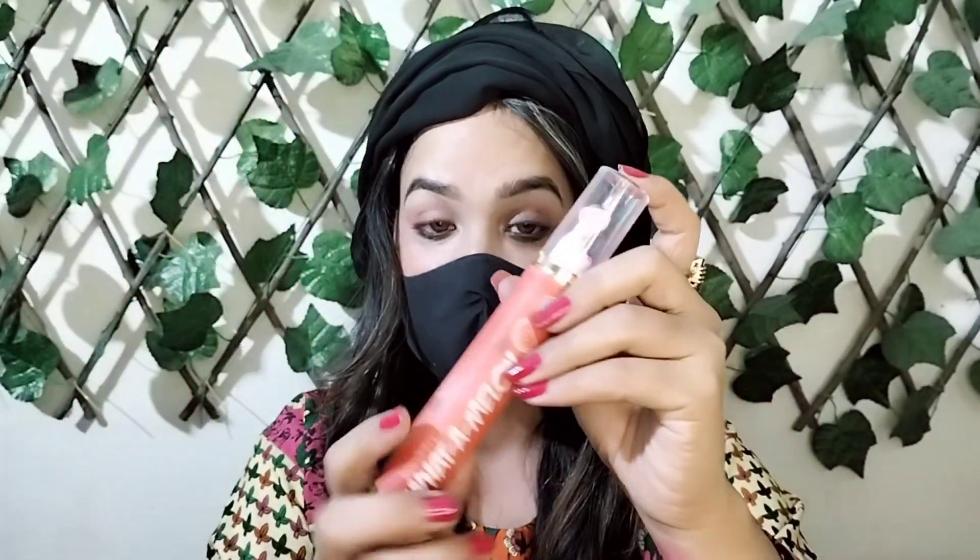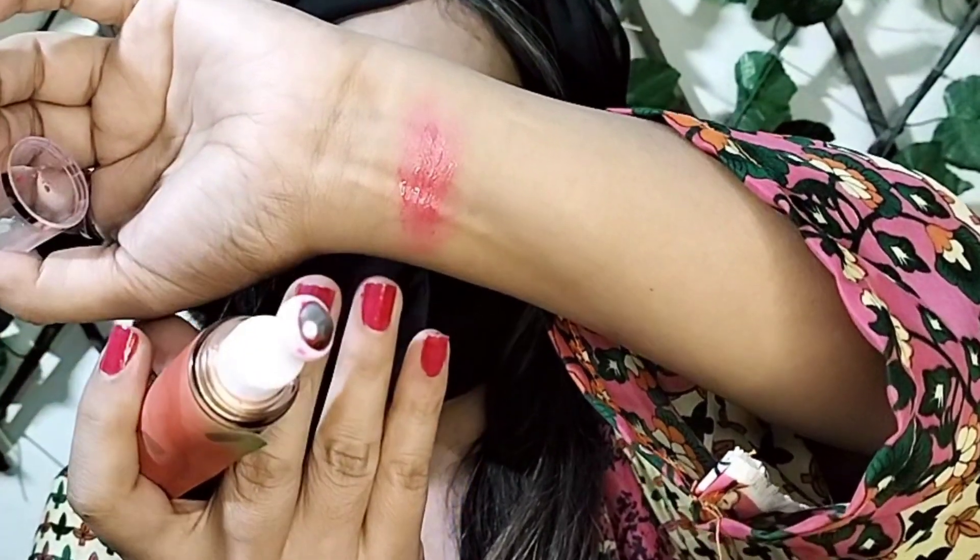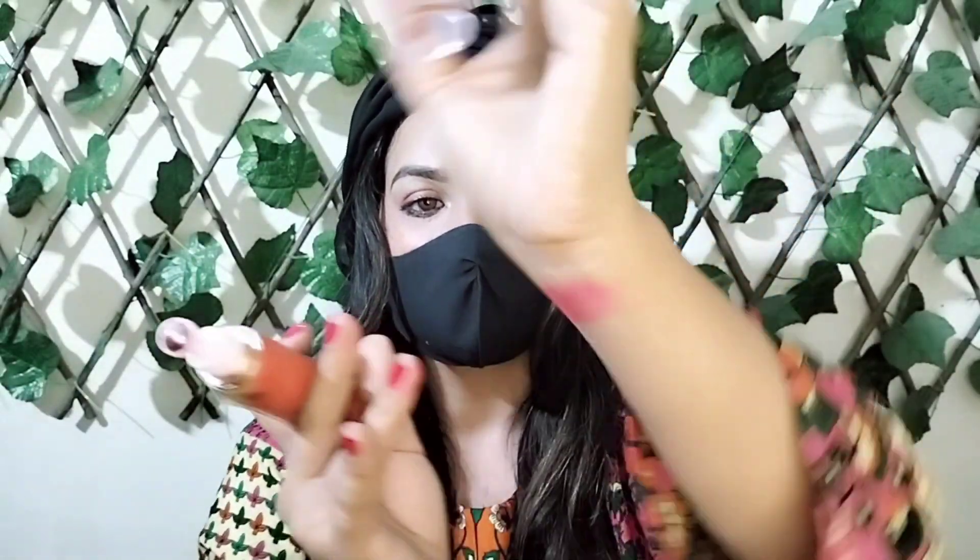Sandy Pretty by Rouge tint has three shades — this one is 'What a Melon.' Let me show you the swatch first. Here is the swatch — you can see clearly how beautiful the color is. It blends well and the color is very beautiful. I will explain how we will use it.